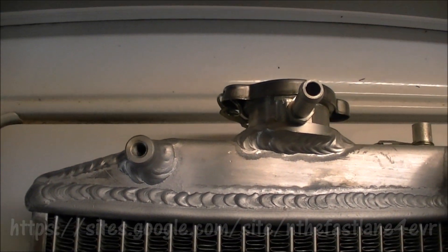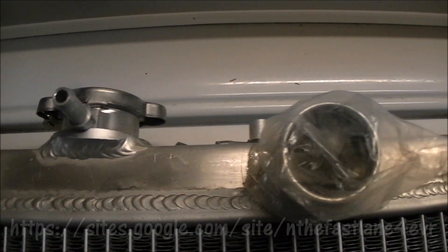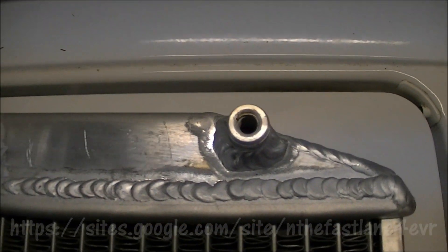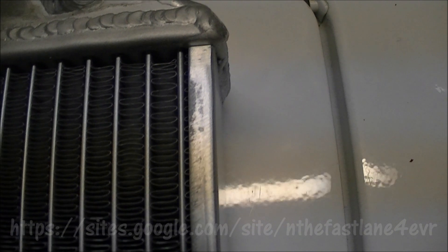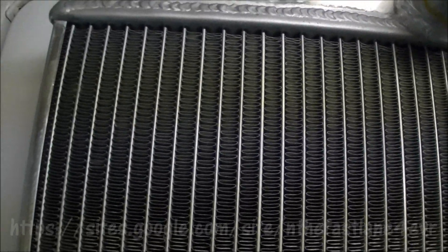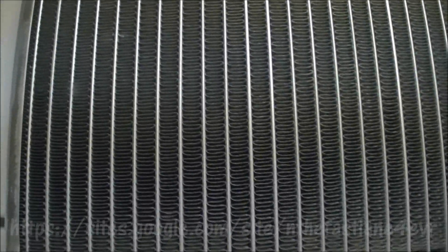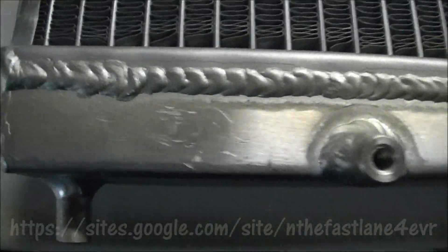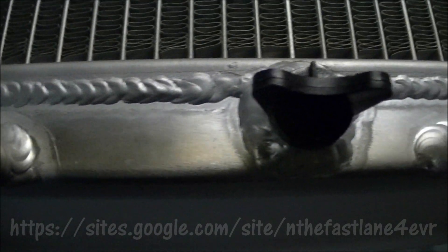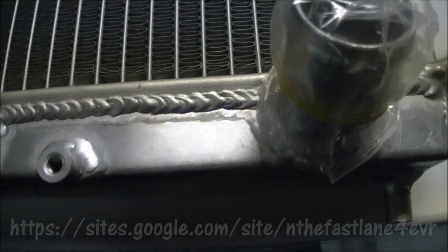Here are all the bead welds on this radiator — as you can see it's an excellent product, some real fine craftsmanship. Everything just looks really good. When I got it, it was packaged extremely well; there were all kinds of braces in there so it wouldn't get damaged. The welds are really nice, and you've got a plastic drain which is normal.